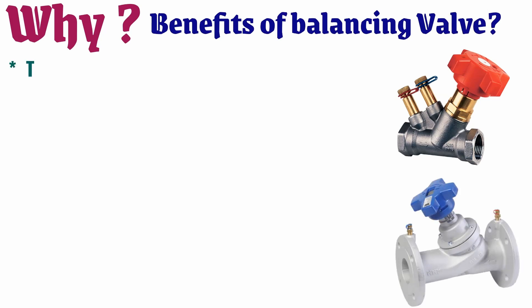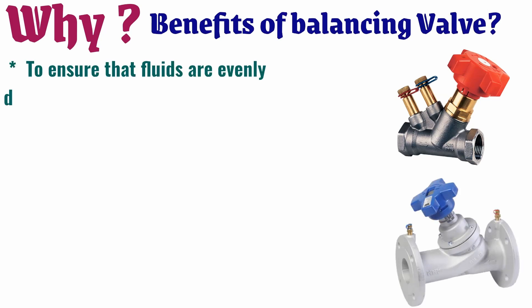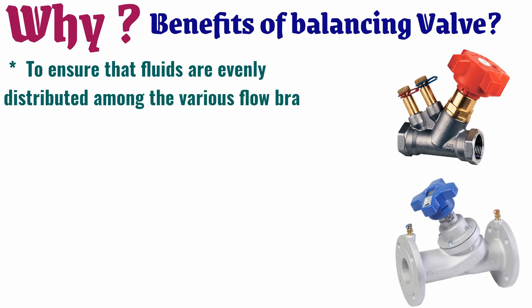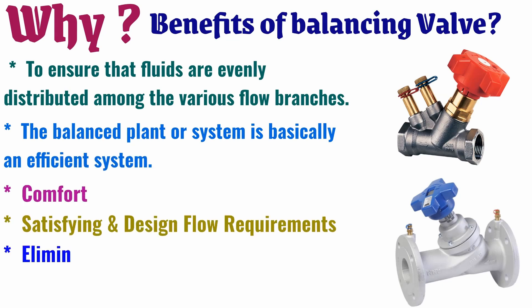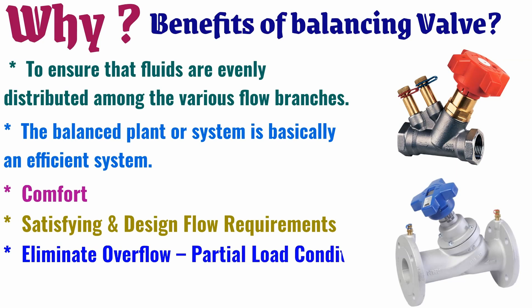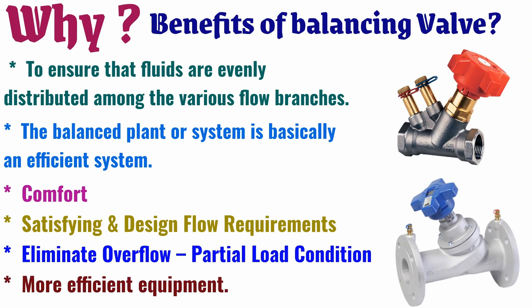The benefits of balancing valves include: ensuring that fluids are evenly distributed among the various flow branches; a balanced plant or system is essentially an efficient system; improved comfort; satisfying design flow requirements; eliminating overflow in partial load conditions; and enabling more efficient equipment operation.